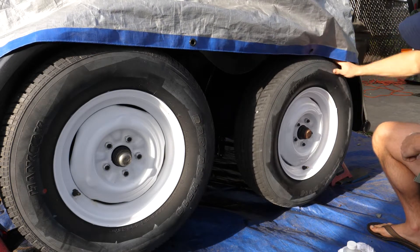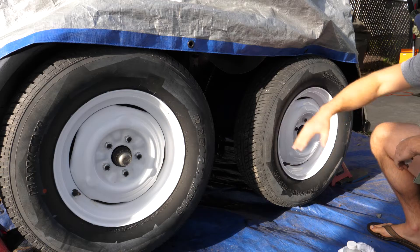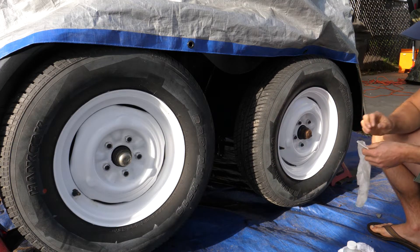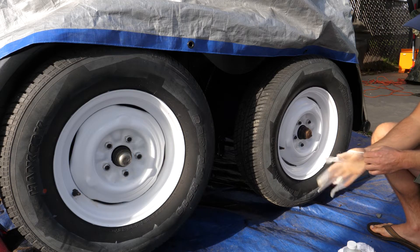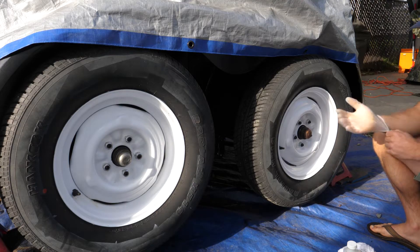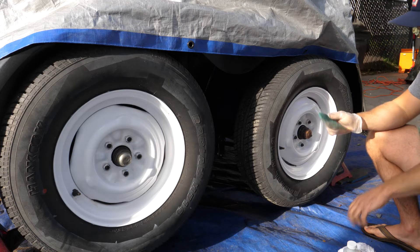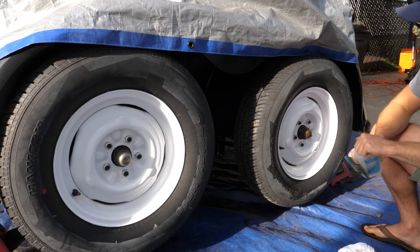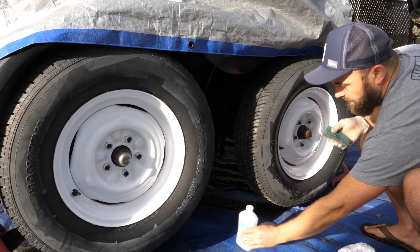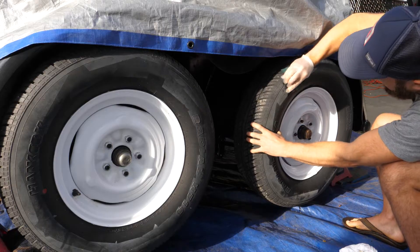So when I was spraying these tires, painting the rims white, I didn't tape it well enough and I got some spray paint splash on the tire, as you can see right here. How do you clean that off? Good question — I had to YouTube it myself. What I found is that if you take a little scotch pad and use some rubbing alcohol, you can pretty easily just rub that stuff right off.